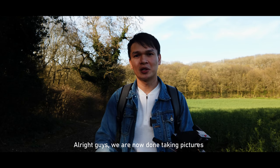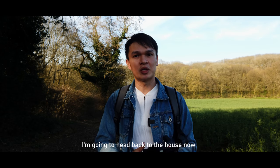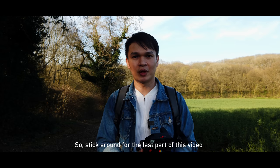We're now done taking pictures. I really had a good time — thanks for joining me. I'm heading back to the house to review the pictures and give my thoughts on this camera. Stick around for the last part of this video.